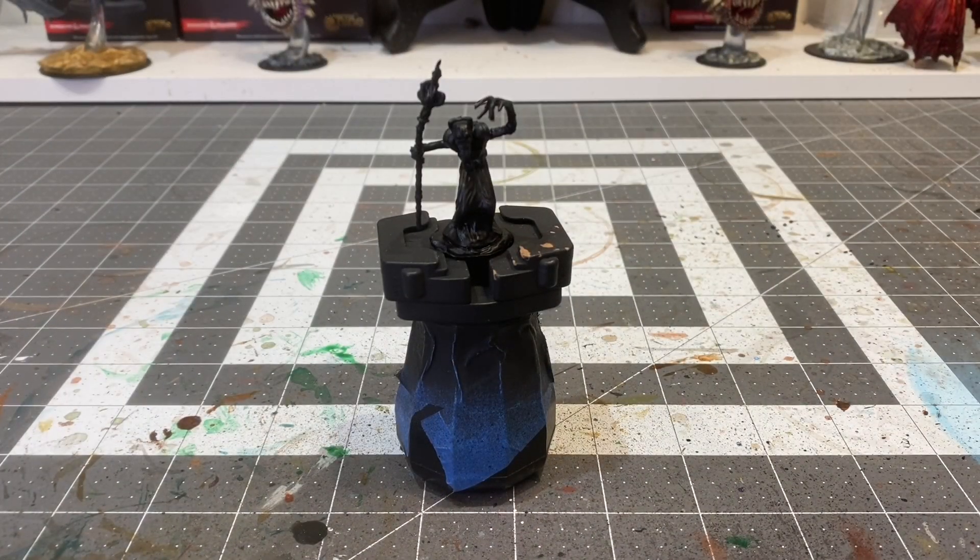What's going on everybody? This is Nick from House of Paint 203 bringing you the Mind Flayer. This is a model by WizKids Games, part of the Nolzer's Marvelous Miniatures line. It was a two-pack, but I wanted to do this one on the channel because this was my favorite of the two models.